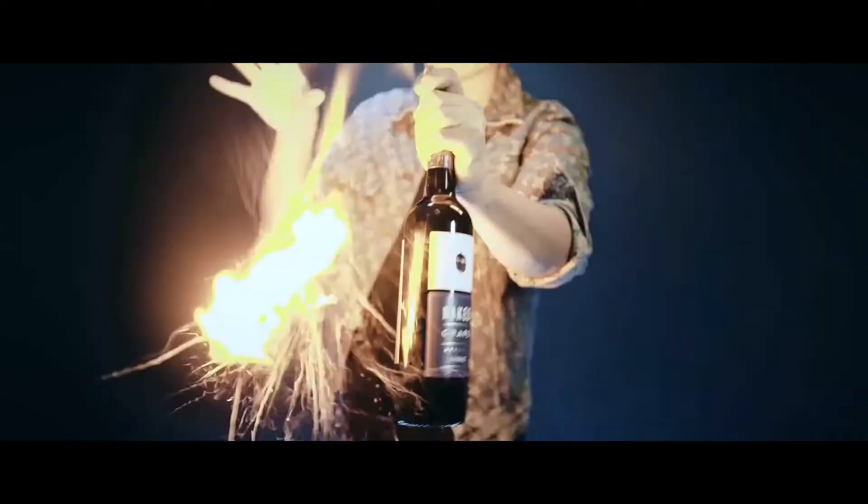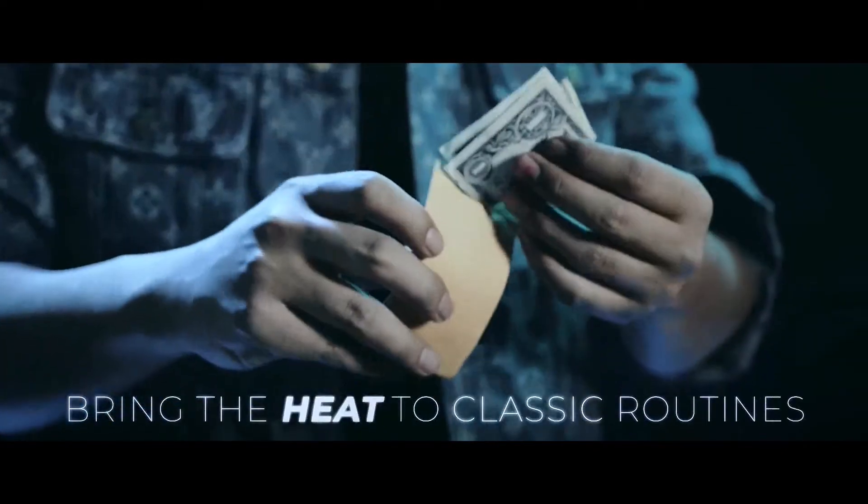Thumbtip Igniter Pro is the final solution designed for everyday working magicians.